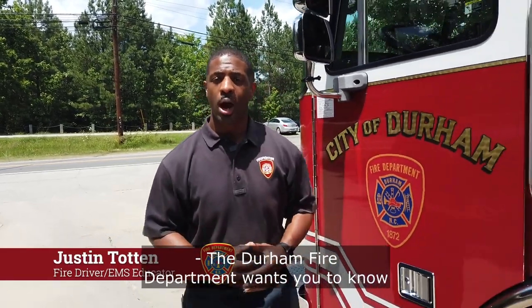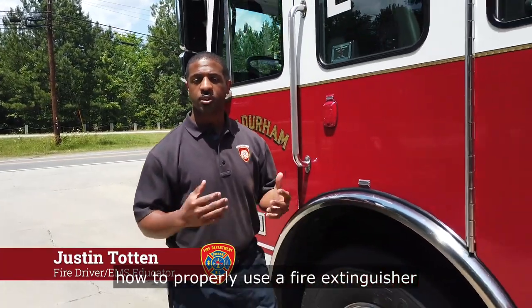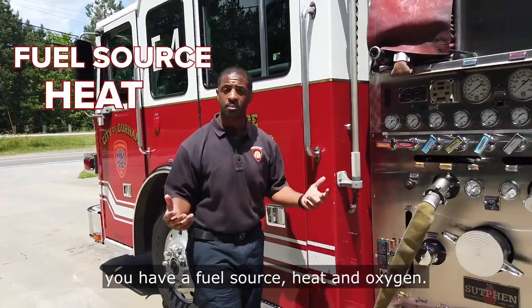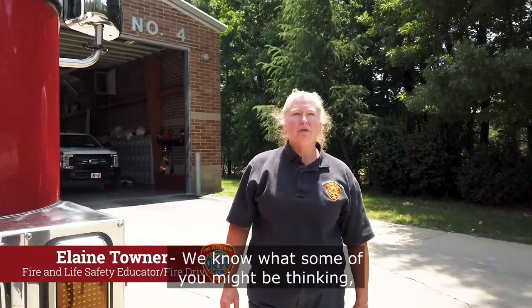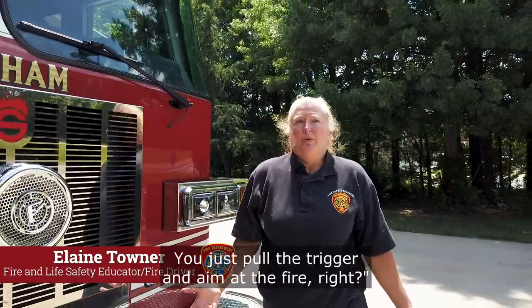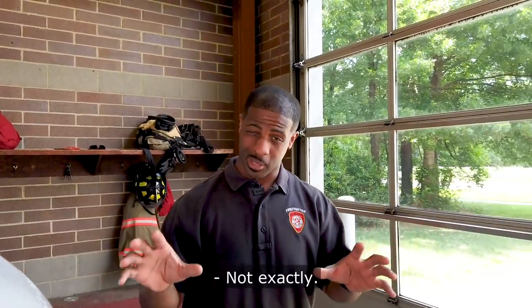The Durham Fire Department wants you to know how to properly use a fire extinguisher to safely extinguish a fire that can happen anywhere you have a fuel source, heat, and oxygen. We know what some of you might be thinking — what's so difficult about using a fire extinguisher? You just pull the trigger and aim at the fire, right? Not exactly.